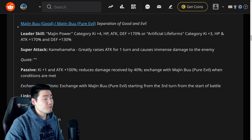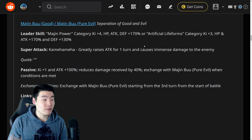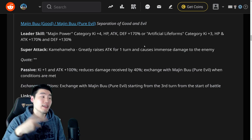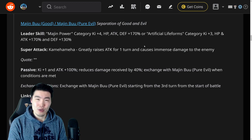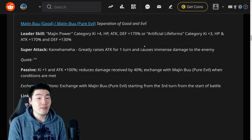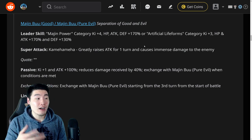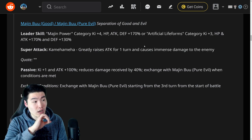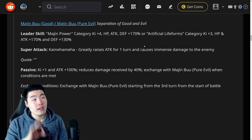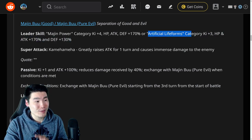We're going to start with the Buu first. They start off as Majin Buu Good slash Majin Buu Pure Evil, Separation of Good and Evil. Leader skill: Majin Power category Q plus four, HP, attack and defense plus 170%. That would mean it's a new category. I would assume it's all the Buus and maybe Majin Vegeta as well. And also Artificial Life Forms category Q plus three, HP and attack plus 170% and defense plus 130%. We did not have a 170% leader for this category before — the only other leader was the LR Baby who was 130%. So we finally have a top-class leader for the Artificial Life Forms category, which is awesome. And LR Baby is about to go crazy — highly, highly underrated in my opinion.